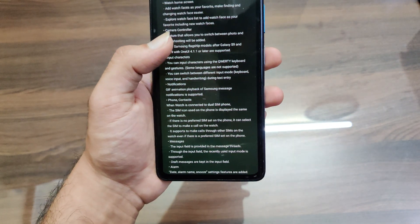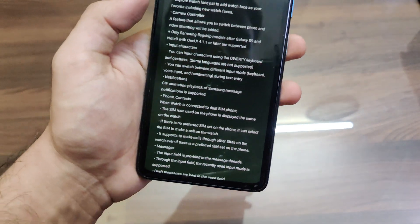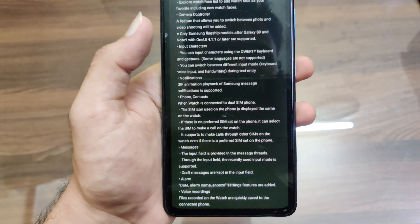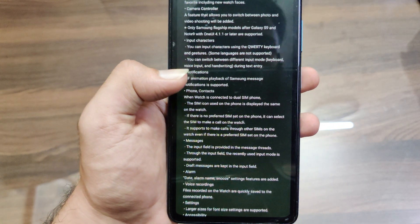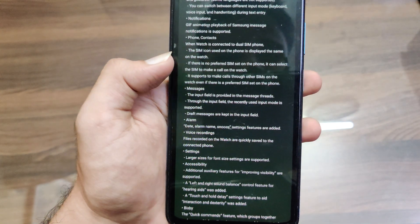They have done a huge change in the keyboard section of the Galaxy Watch, as the keyboard was very bad on the Galaxy Watch 4 — we had to install the Gboard application by Google. Now you can use the Samsung keyboard easily, as they have added a QWERTY keyboard and also some gestures. There are also some changes in the notification, phone contacts, and messages.